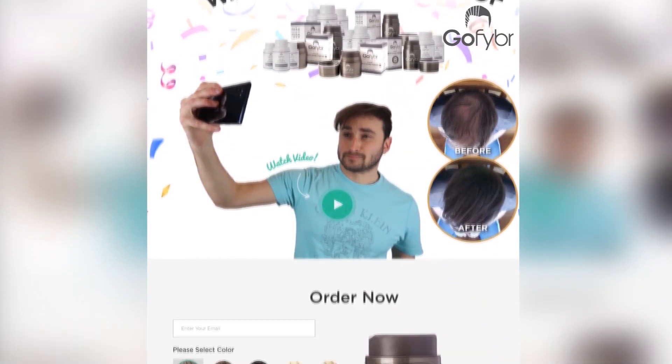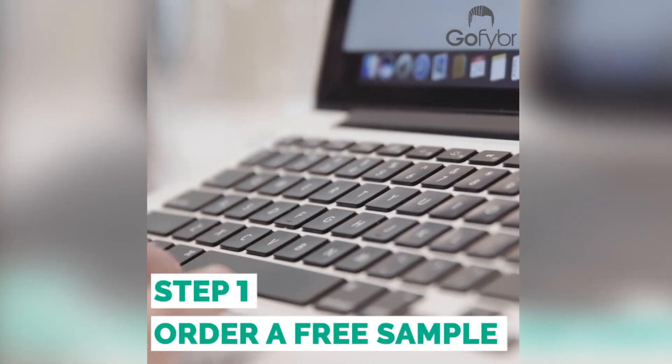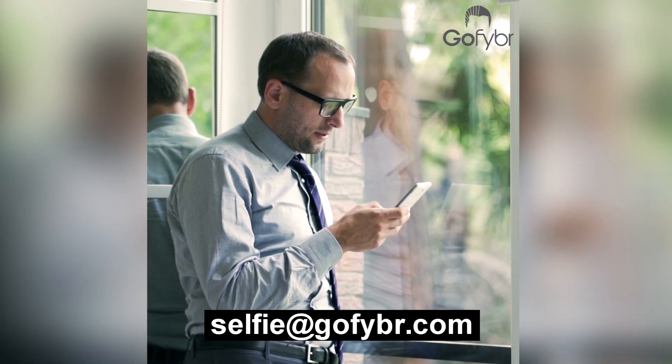This video has been brought to you by GoFiber. Enter your pictures and win a one-year supply of GoFiber. It's easy to enter — order a free sample, take clear before and after pictures, and send them to selfie@GoFiber.com.